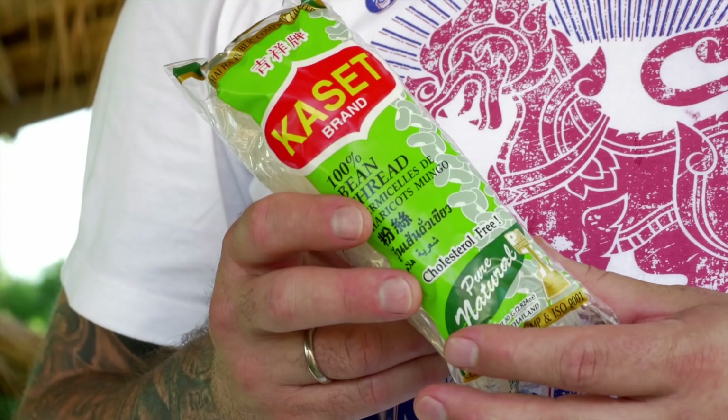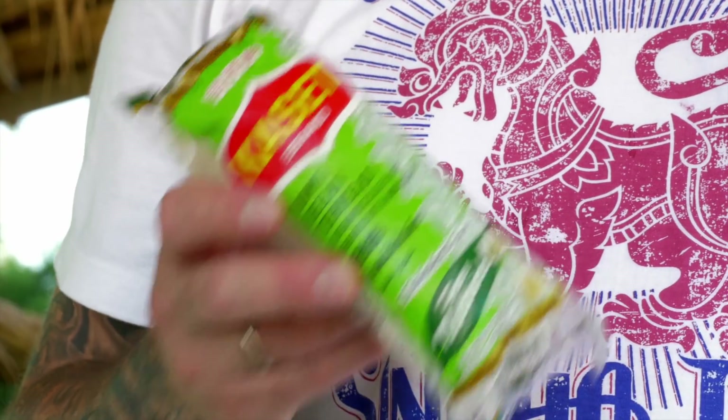Today what I'm going to be cooking is Yam Wun Sen Thule, which is a noodle salad with lots of seafood, lots of flavour, delicious. The key ingredient is the mung bean noodles. When you use these mung bean noodles, soak them overnight or at least for a few hours first before you blanch them.